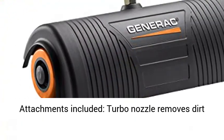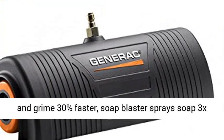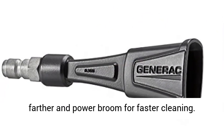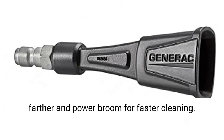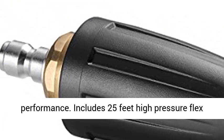Attachments included: turbo nozzle removes dirt and grime 30% faster, soap blaster sprays soap 3x farther, and power broom for faster cleaning. Generac 196cc OHV engine delivers maximum cleaning performance.